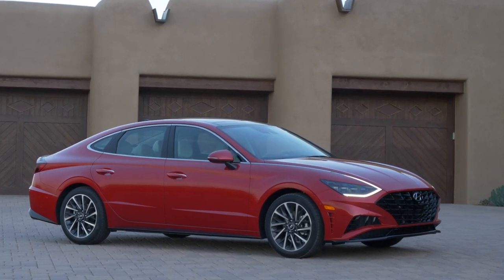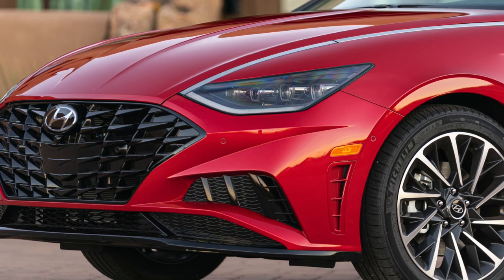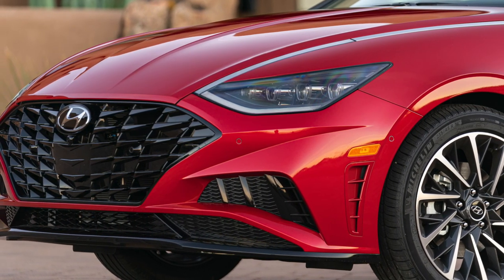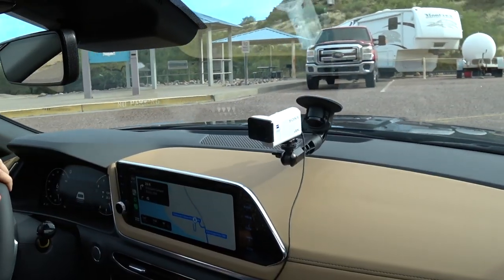The car looks like nothing else on the road, and that's mostly good with a little bit bad. Looks are always subjective. To me, it looks a little bit like a fish. I think that's fair, but the grille is really wide and gives it a wide presence, and it's all blacked out too. Imagine if that thing were chrome — it would be enormous. Let's go for a drive.